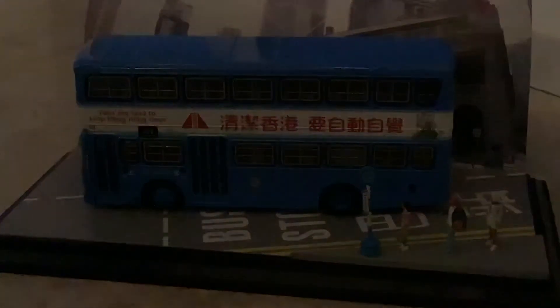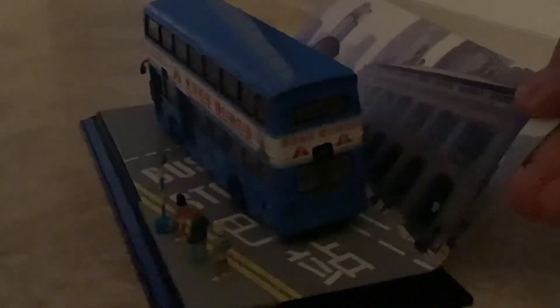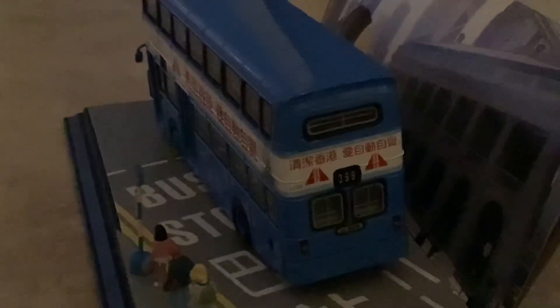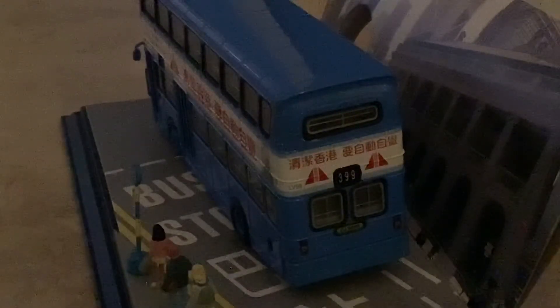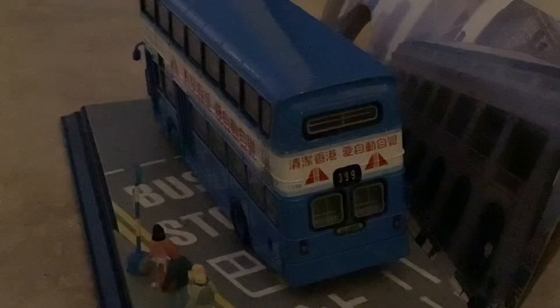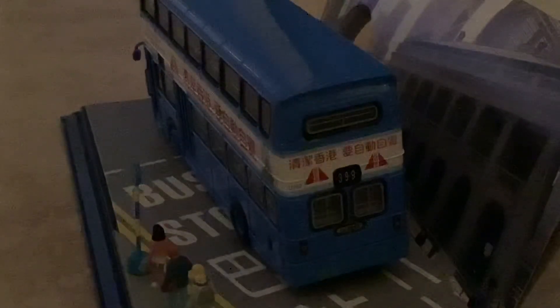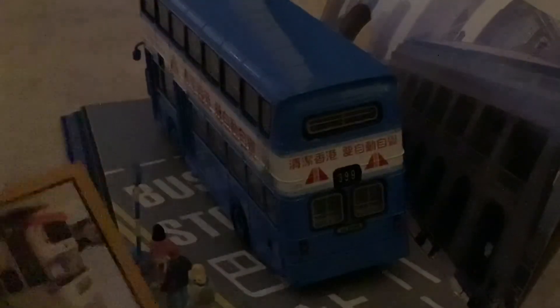I'm going to end the video with a shot of the front of the bus — something a bit different. If you enjoyed the video, please subscribe, hit that button, and turn on notifications. I'll also try to find some facts about the real-life bus and share them. This model just looks really cool and there's a lot of detail on it.